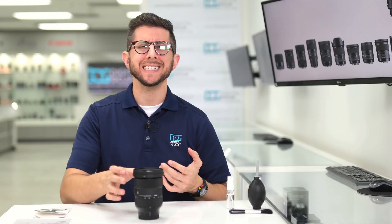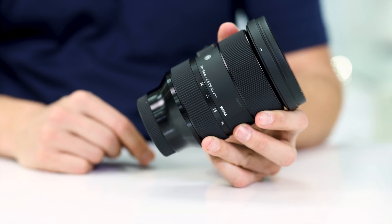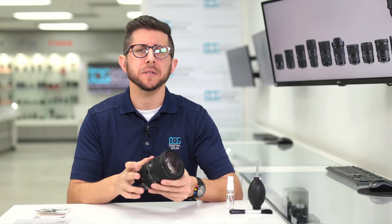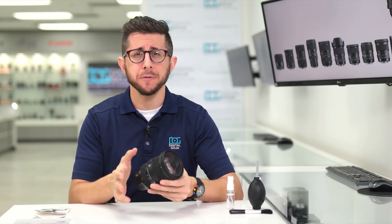Let's face it, lenses like the Sigma 24-70mm f2.8 DG DN are expensive. Treat them right and they'll be with you for a long time. So in order to clean them correctly, there are some inexpensive accessories that we recommend everyone to have.